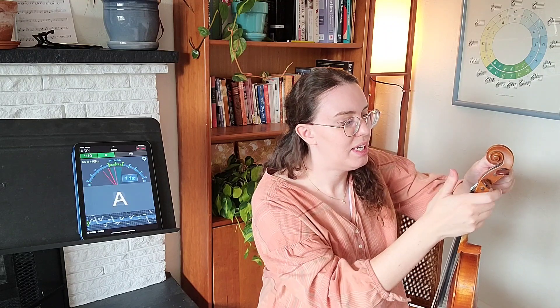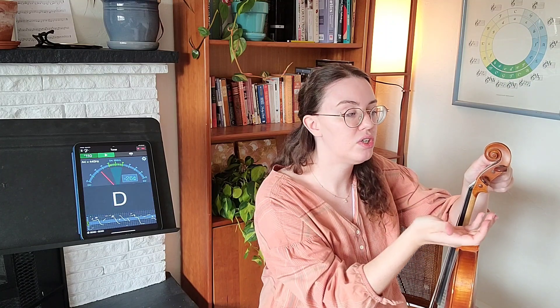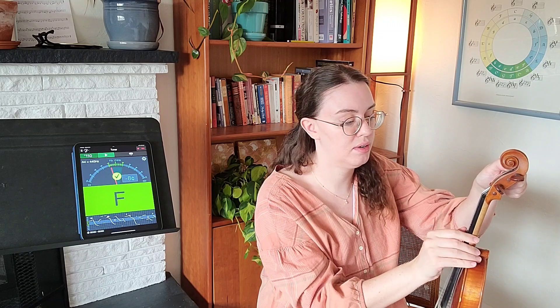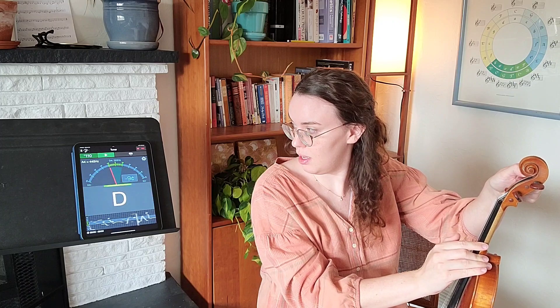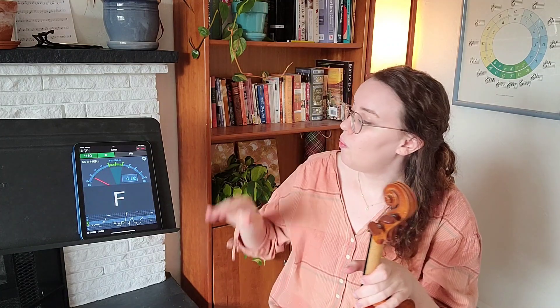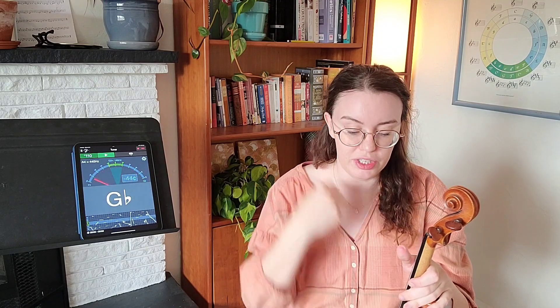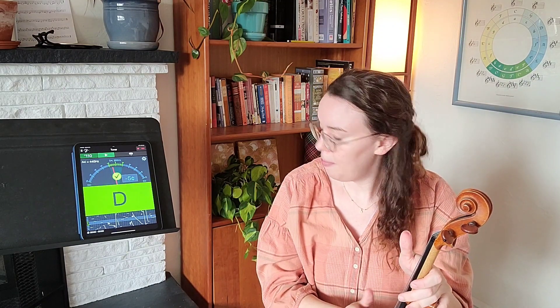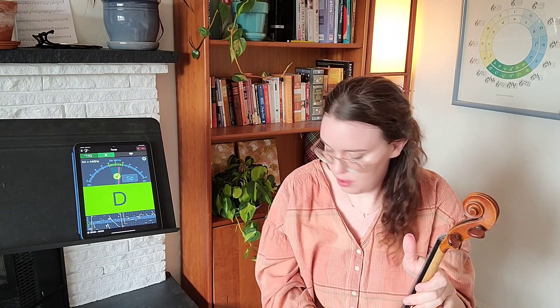I'm going to twist that again. I think I saw D — yes, it looks pretty good. Now I'm going to use my fine tuner to get it perfect. Once I see D and I see D4, I should be able to use my fine tuners to finish the job. Tightening just a little bit more — there we are.